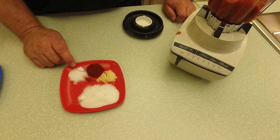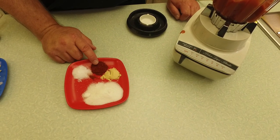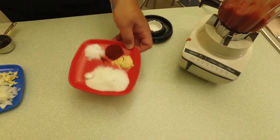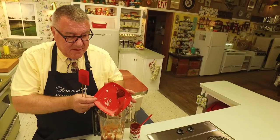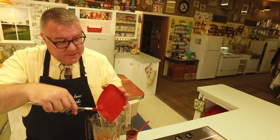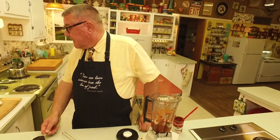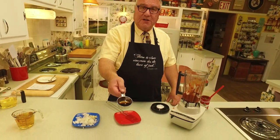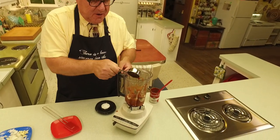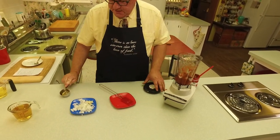Then I have two tablespoons of sugar, a teaspoon of salt, a teaspoon of paprika, and a teaspoon of dry mustard — those look pretty heaping. We're going to put those in: paprika, mustard, sugar, and salt. Then I have a tablespoon of Worcestershire sauce. We're going to put that in there.